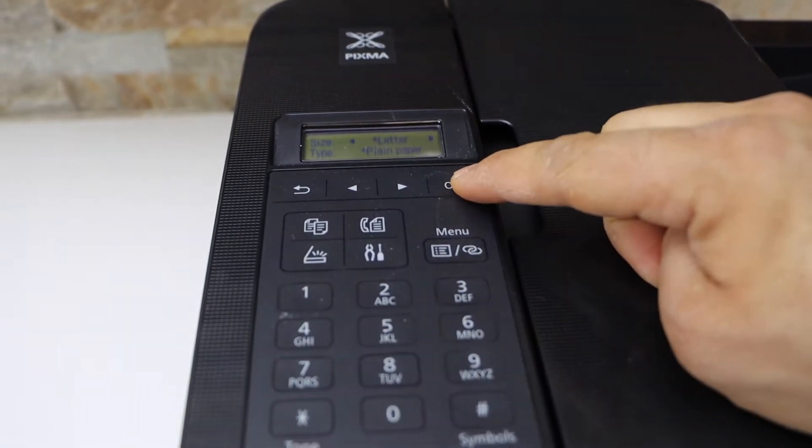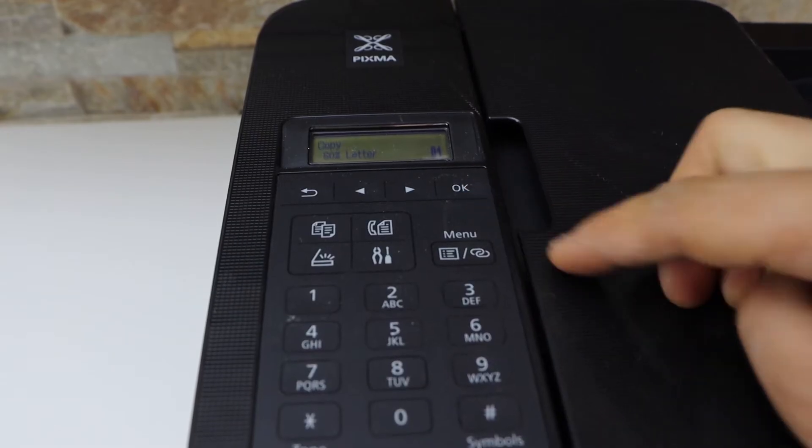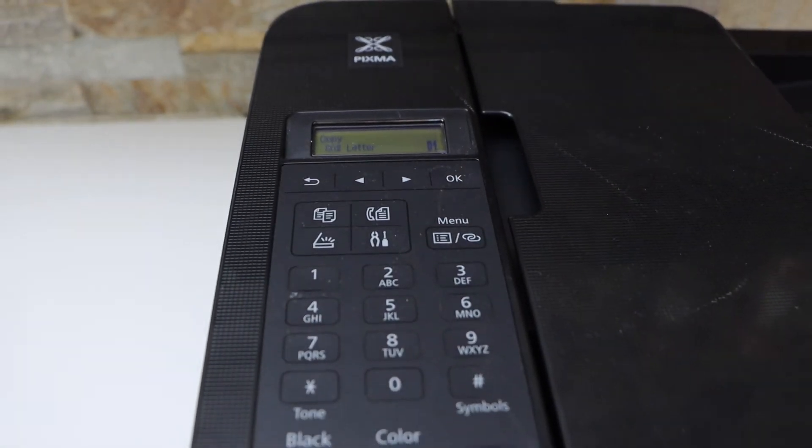Now go to your printer's display panel and just follow the on-screen instructions. We have loaded the paper and you can see the main screen of the printer.